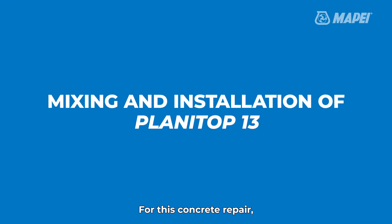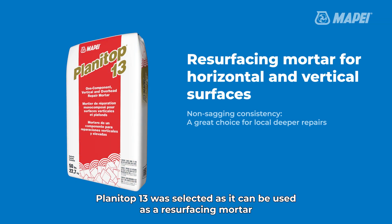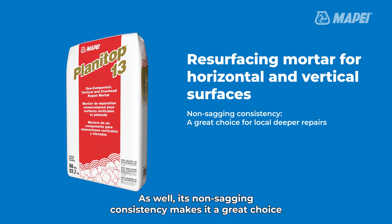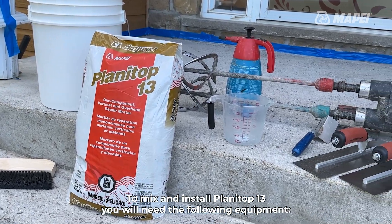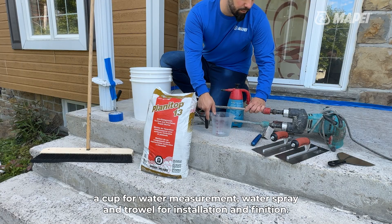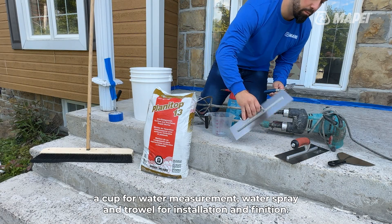For this concrete repair, Planetop 13 was selected as it can be used as a resurfacing mortar for horizontal and vertical surfaces. Its non-sagging consistency makes it a great choice for handling any deeper spot repairs needed. To mix and install Planetop 13, you will need the following equipment: a broom for finishing, a clean pail, a mortar mixer, a cup for water measurement, water spray, and a trowel for installation and finishing.